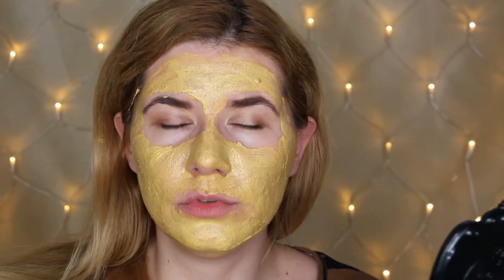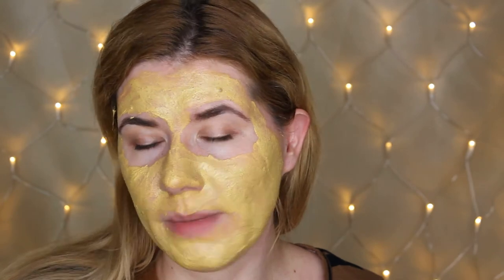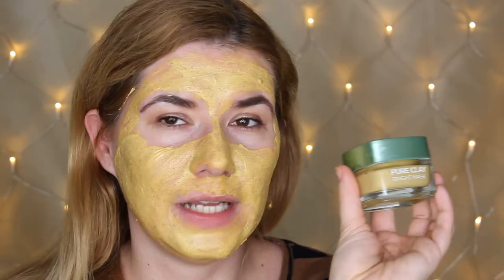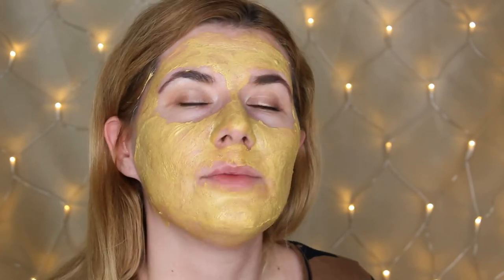During the winter my skin is more dry than oily, but for some reason my nose gets very oily. This area around here gets very oily and it doesn't matter what kind of primer, foundation, or powder I use — it's just very oily. My skin is very strange, but I do like how this mask feels right now. It feels nice, so I'm going to leave it for 10 minutes and I'll be right back.